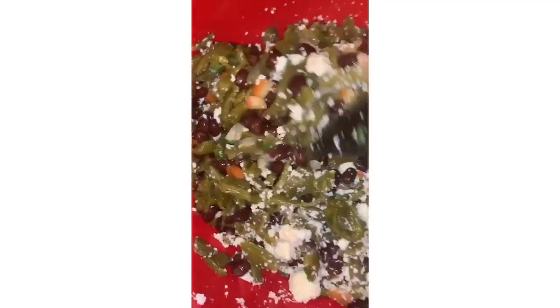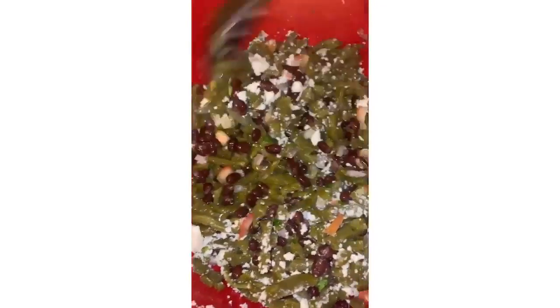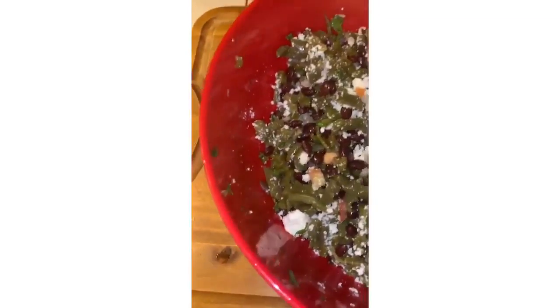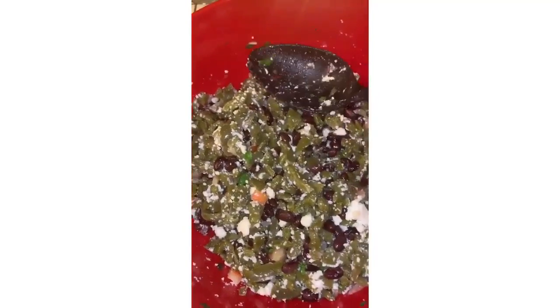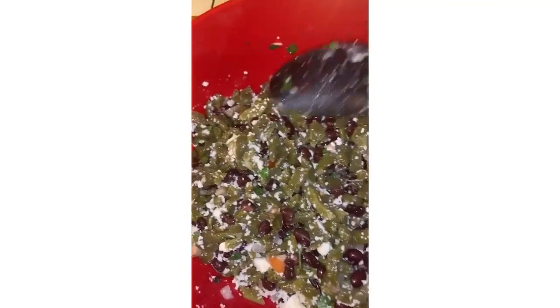Here is the pico de gallo — nopalitos pico de gallo! For all my vegetarian followers, maybe one of my seven subscribers. What you don't want to do is mix it too hard, because then you're going to smash everything. I still want to see crumbles of the cheese and my beans intact.